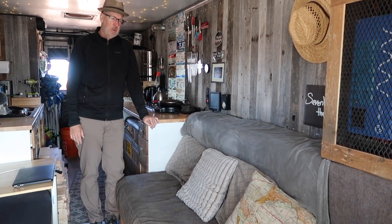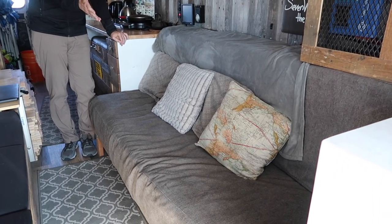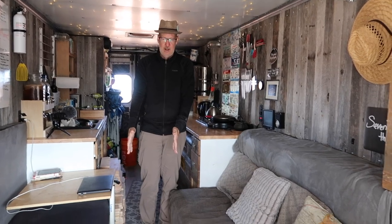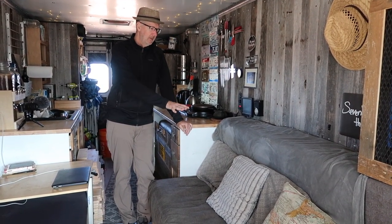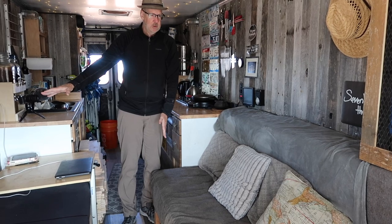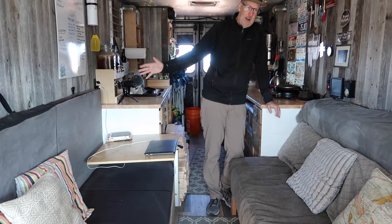Over here I have a dual-purpose sofa couch as well as a slat bed. The slat bed has slats that extend into the aisle way. This is my bed at night — the rear cushion comes off and fits into the aisle way, and with the cushions you actually have a bed that is seven feet wide by six feet eight inches long — larger than a California King.